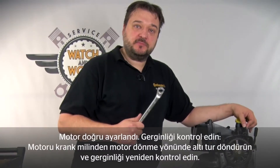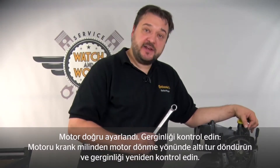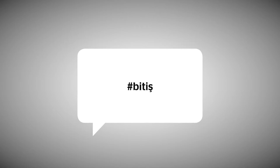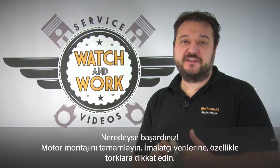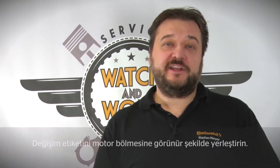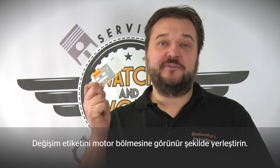You've now set the engine correctly — time to check everything. Turn the engine over six times at the crankshaft in the direction of engine rotation and then check the tension again. You're almost there. You now just have to complete the engine. Please follow the manufacturer's specifications carefully, especially the torques. Before you let this little babe back on the road, place our change sticker in a clearly visible location in the engine compartment, so the customer also sees that you've installed quality.